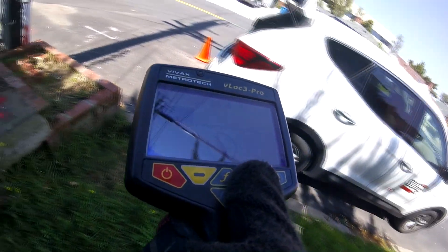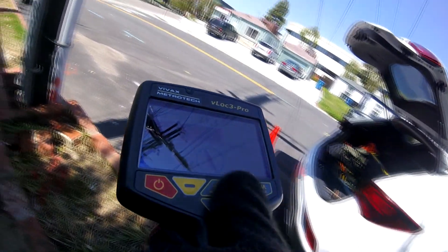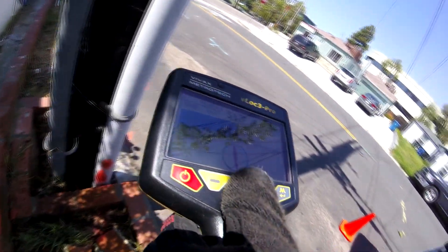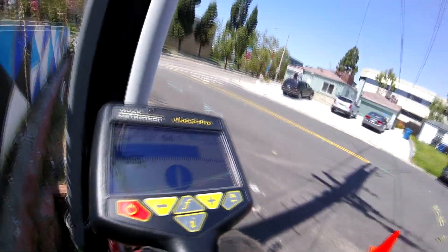You'll notice I'm adjusting my gain, also known as sensitivity, as I locate the line. You don't want your signal peaked out too high because you want to be able to see your signal strength, which is represented by the bar graph, raising and lowering as you sweep left and right on the line.